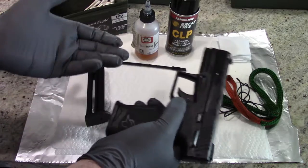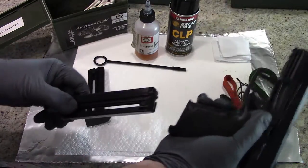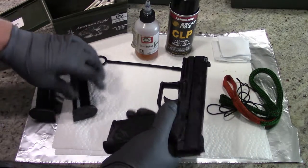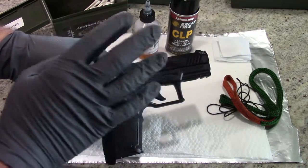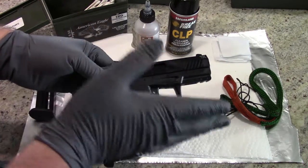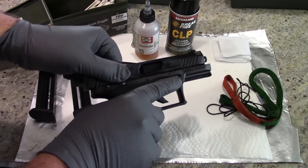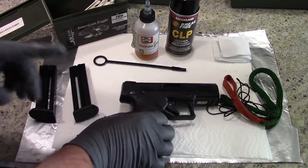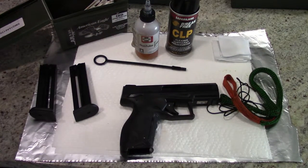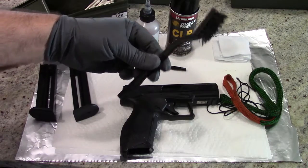The first thing you want to do is ensure that the firearm is, in fact, unloaded. Go ahead and press your button here to detach your magazine. Okay, this one is clear. We just put 100 rounds of CCI Mini Mags down the pipe of this one, so I'm really curious to see just how gummed up inside it is. It was pretty well lubricated when we took it out. We did clean it before we took it to the range, and it is a little bit gritty after shooting 100 rounds. One more thing — if you have an old toothbrush, you can use that.